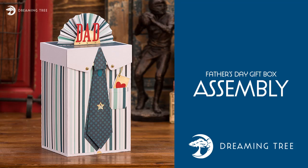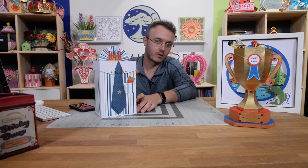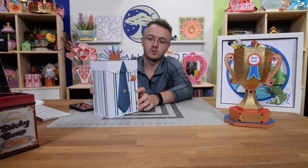Hey guys, it's Leo with the Dreaming Tree, and welcome to the Father's Day SVG bundle tutorials. As you can see here, we have our three items all done up and ready to go for Father's Day. I do want to talk just a little bit about all the items here.